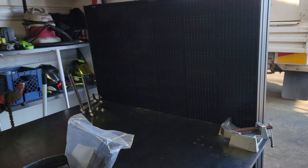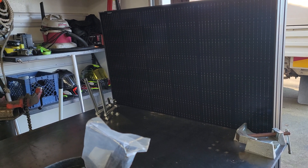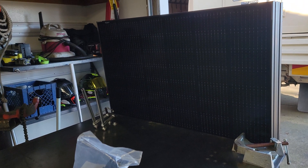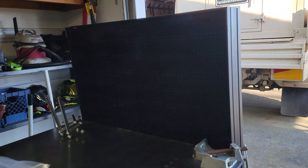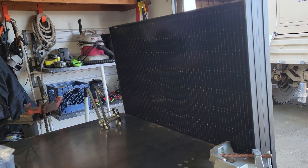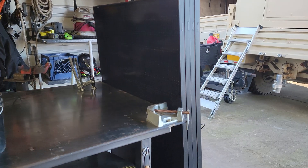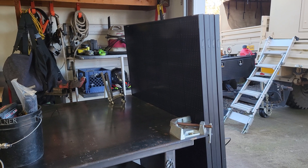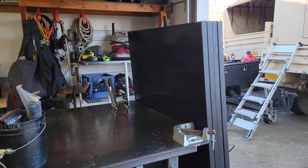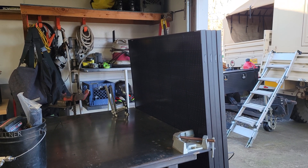There's a guy on Facebook Marketplace, his name is Alex, and he's got about 300 of these in stock. Right now when I'm posting this video they are $200 a piece. If you try to buy them online you're looking at about $350 to $450 a panel plus shipping.